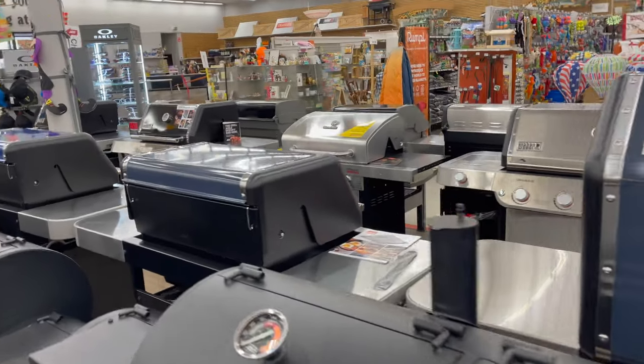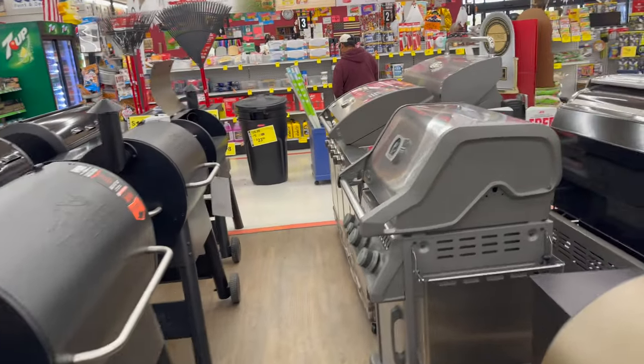We're on our way to the store to pick up a brand new grill - so many to pick from. We'll see what we're gonna get.